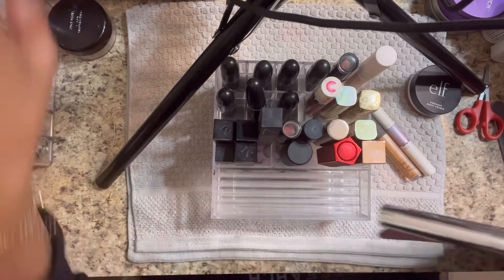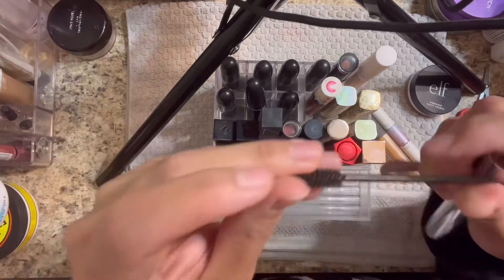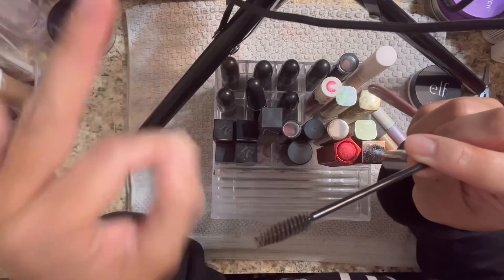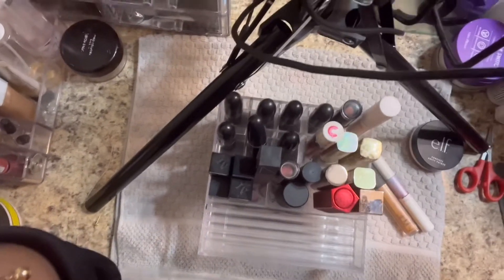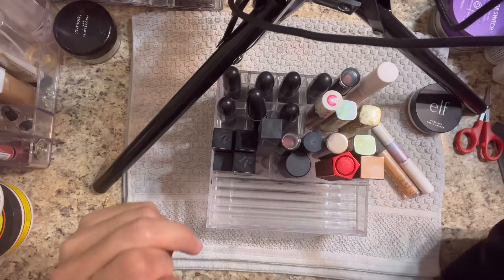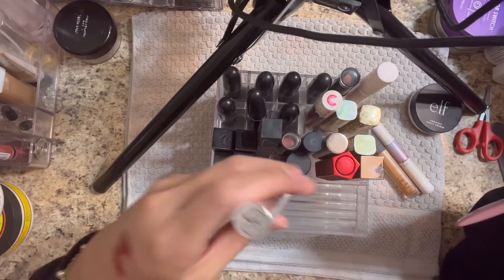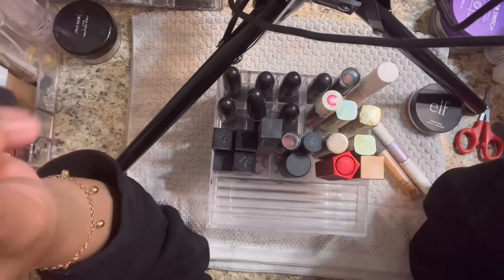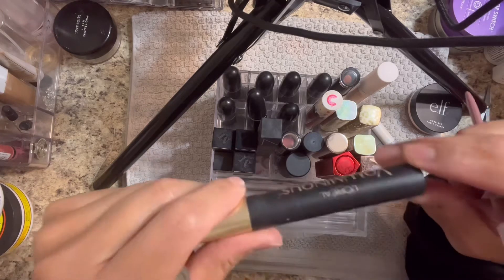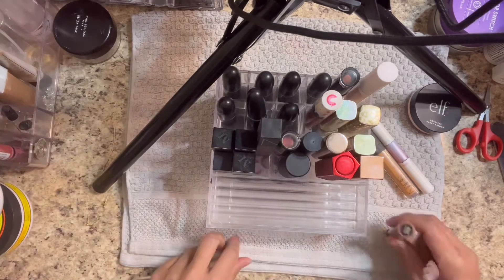I like this Anastasia brow gel too, so this will go in here. I have a lot of these spoolies because I used to do eyelash extensions. It's time consuming and you have to be really dedicated. I do give myself some individual lashes once in a while - I have this magnifying stand mirror that I use for that. My favorite favorite mascara - I don't care - I have NARS, I have Tarte, I have all of those, but I still use L'Oreal Voluminous Carbon Black. You can't go wrong with those.